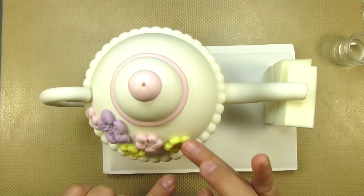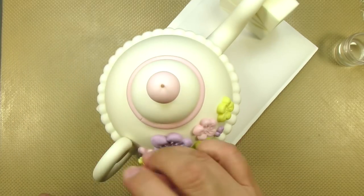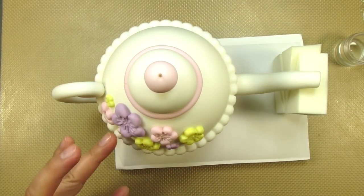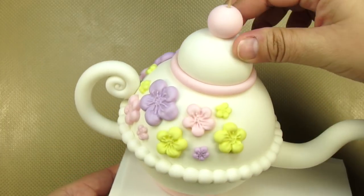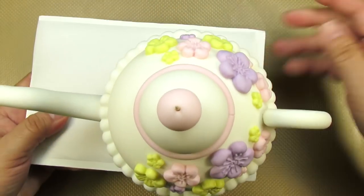I just want to remind you that if you see any tools or materials that you like in this video, you can find the link to them in the description box underneath our tutorial. After decorating one side of the teapot, I went ahead and copied the exact same pattern on the other side.